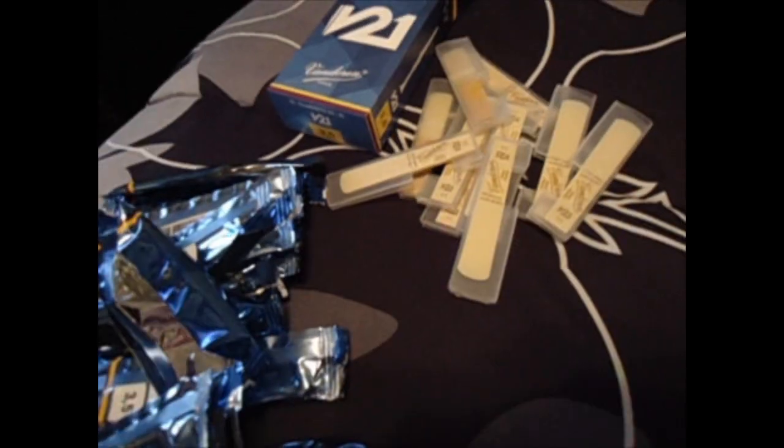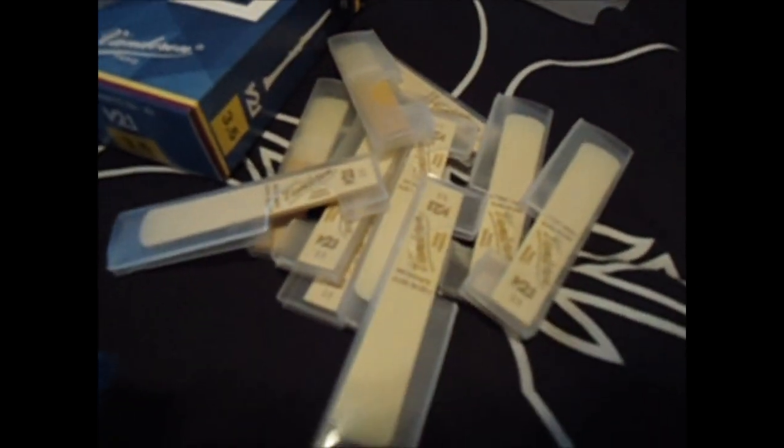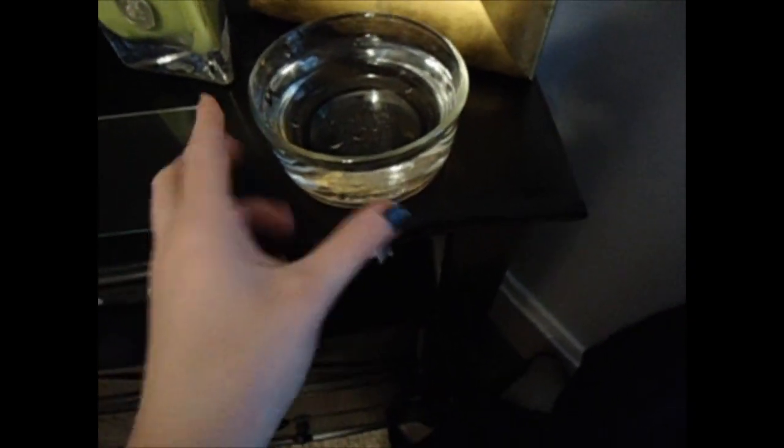First, I go ahead and take the reeds out of their sealed packages. Next, I get a bowl of lukewarm water and a piece of glass, which I just took from that picture frame there. That's the glass — you can use pretty much any glass. Now I'm going to take each individual reed, take it out of this little plastic container, and just drop it in the water.